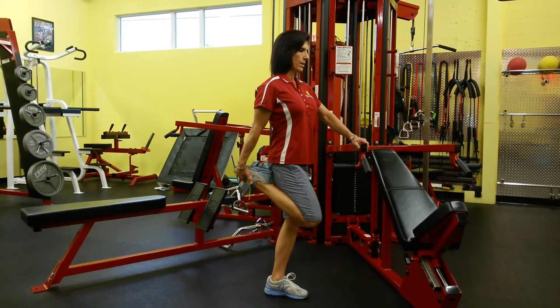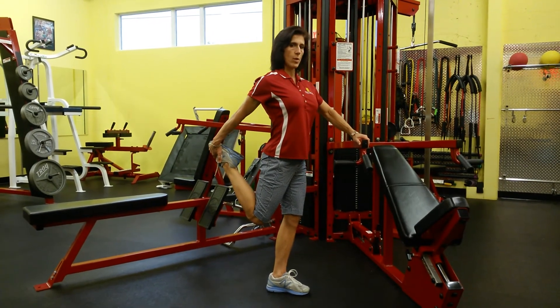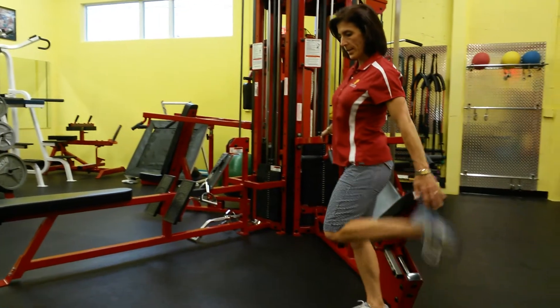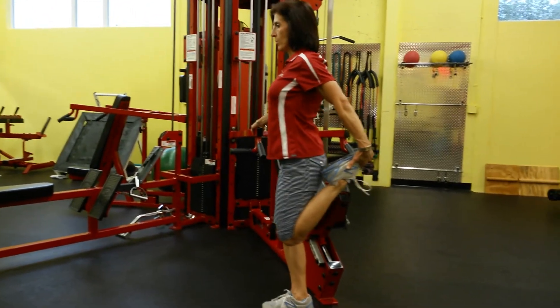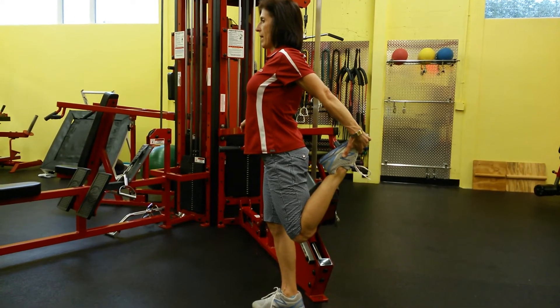Hold for two seconds, then bring it back in. Five to ten repetitions on each side is great. Go ahead and turn the other way. Again, get a hold of the top of the foot, brace up the abs, stay tall in your posture, and extend straight back.